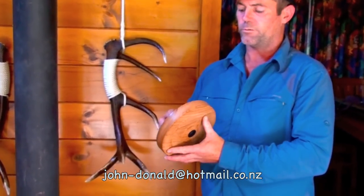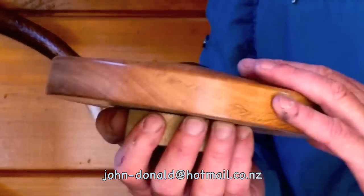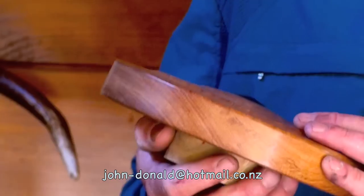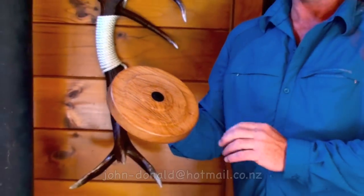We have the wooden bases turned by a master wood turner. This particular one uses white mori, which is pulled from the swamp of the Mamakus. He's turned this down and put a little bit of black ebony in the center of this one.